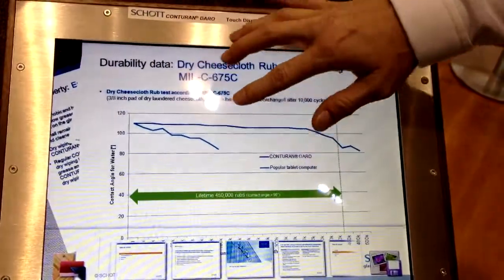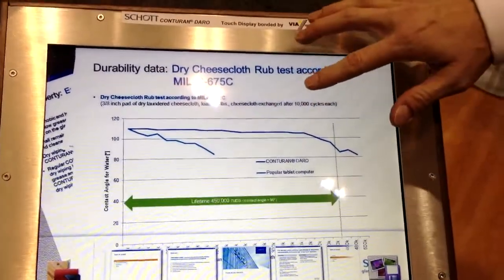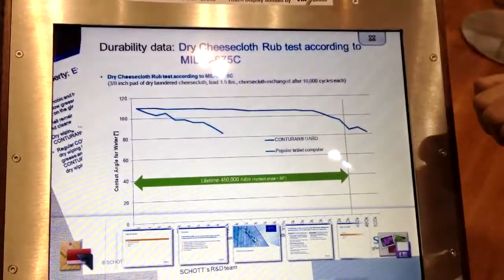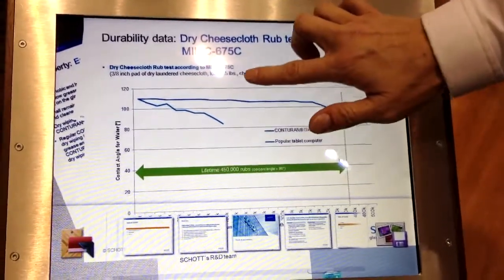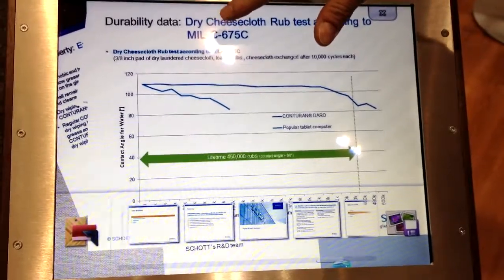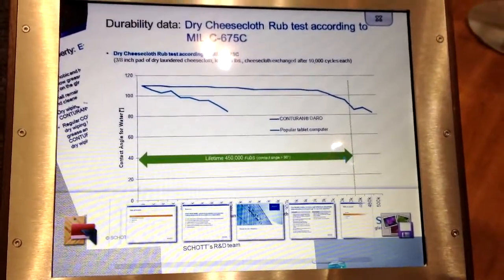In terms of durability of the coating, this line right here represents a commercially available tablet computer. And this line right here represents our coated surface. You can see the difference in the performance over the lifetime of the coating. This is a cheesecloth rub test, which is a very common mil standard durability test.